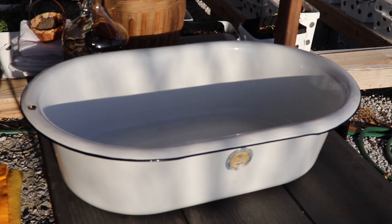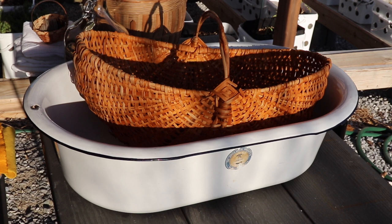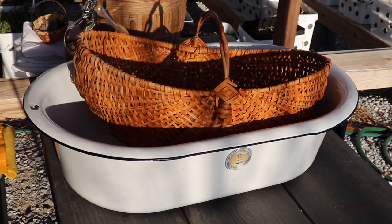I also dye my rag rugs after I weave them. Most of the time when I use old cotton sheets, I find it easier to dye the rag rugs after weaving, so the warp threads — the strings that hold the rug together — all get dyed naturally and it's all toned together.